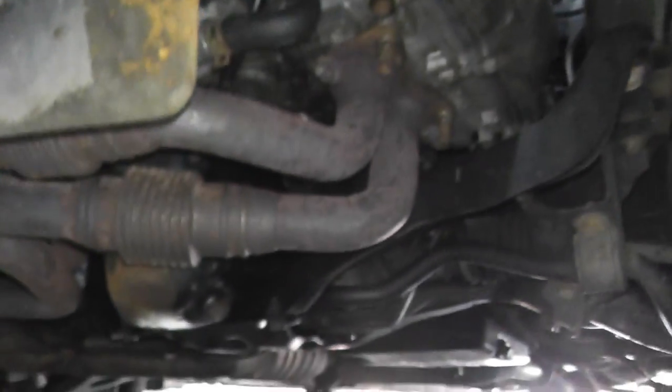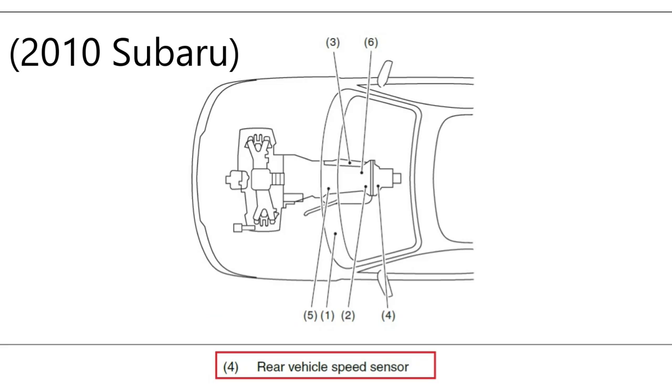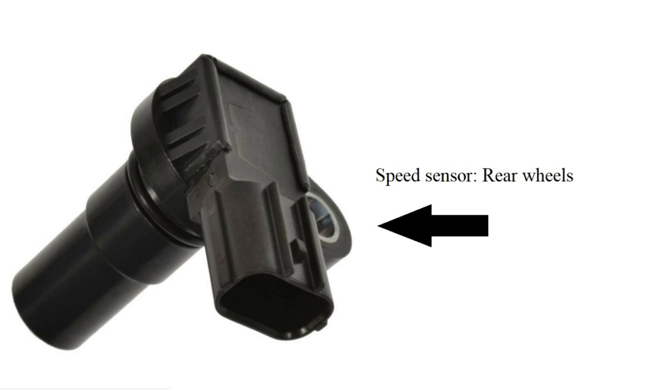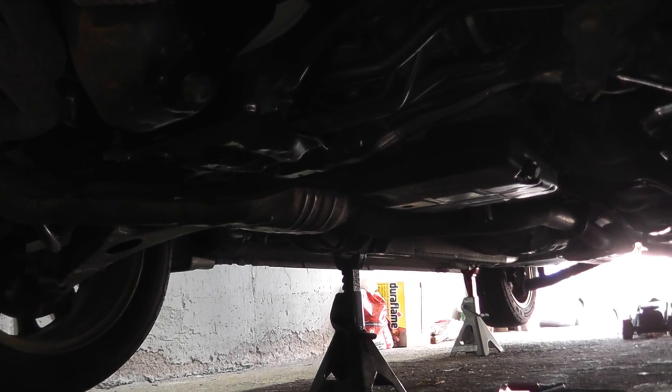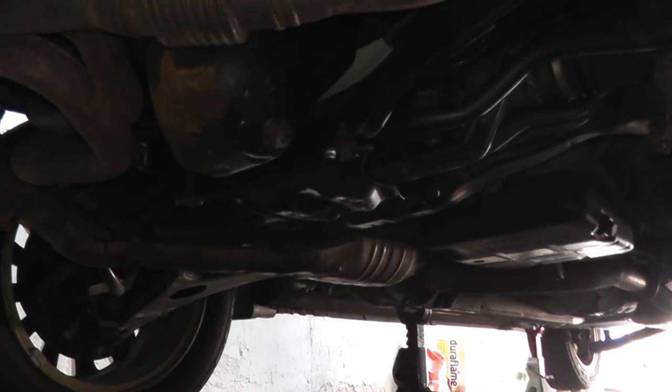Finding the sensor really is not too difficult. You can do a web search specifically for your vehicle, and very often you'll find diagrams showing where the sensor lives, or just look up the part online to see what it looks like and then match that up to your vehicle. We know it lives on the transmission, so we need to get access to the transmission and lift up the vehicle.